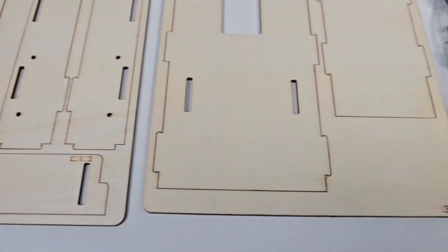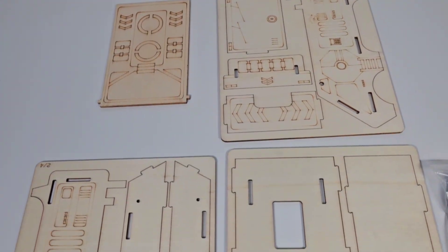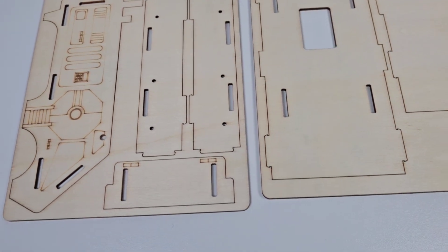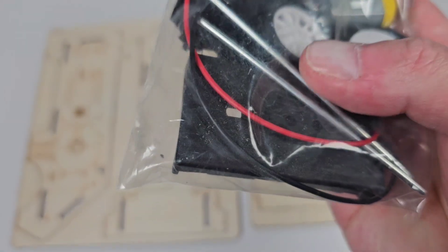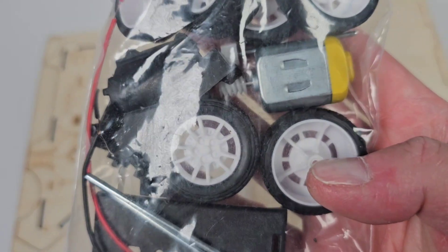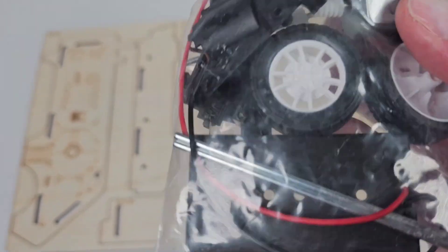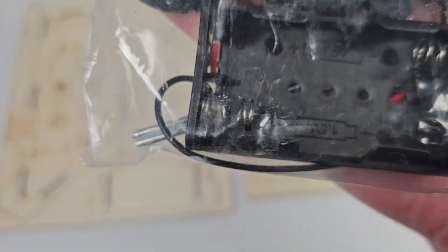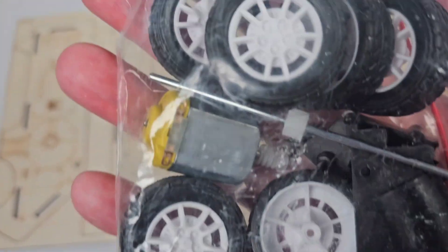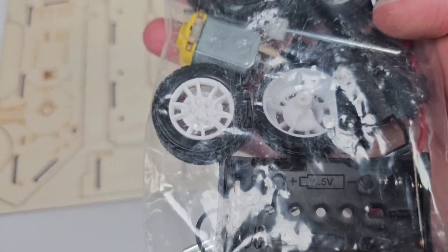So it's called a shuttle. I don't know if it's supposed to be like a space shuttle or something, but it kind of reminds me of the shuttlecraft from Star Trek, the original series. And it also comes with wheels, rods for the axles, a motor with worm gears, a battery holder — I'm guessing two triple-A's or double-A's — and a few parts including a housing piece for where the motor goes.